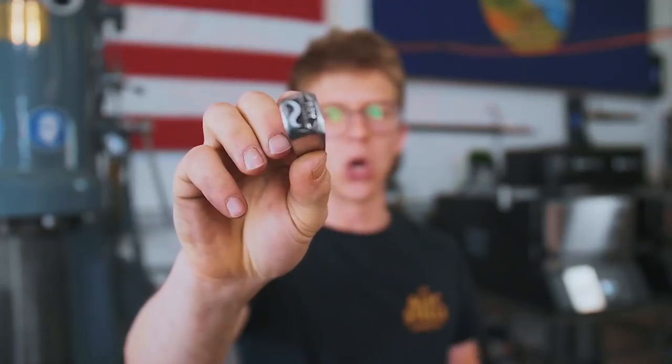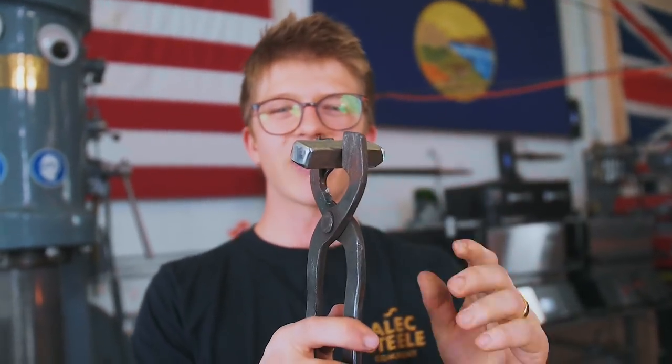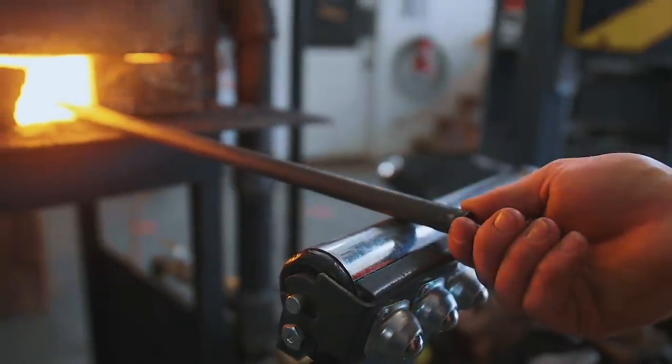We need to make a pair of tongs to hold this touch mark. Most of the tongs we have hold things in one direction, but to be able to hammer on the touch mark we want to hold it sideways. You can make whatever pair of tongs you want to be entered in week two of the four weeks of forging, but we're going to be making some side grabbers. In the forge we have a piece of 5/8" round, 16mm mild steel bar, and we're going to start off with the one-heat tong blank.